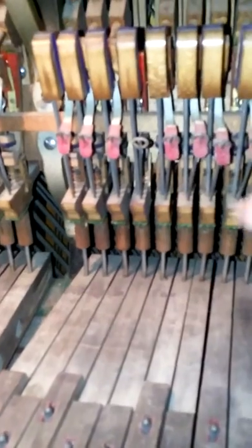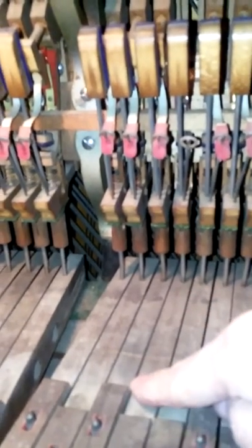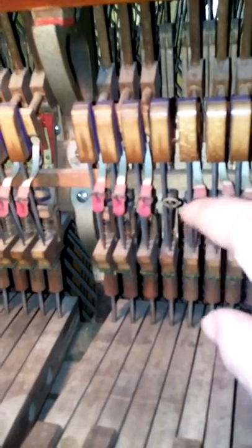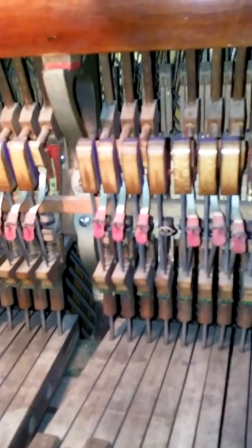So my next step is to try to figure out how to get this all apart — take this key out and get this apart so that I can re-glue that broken jack and hopefully put it all back together and get that key E working again.